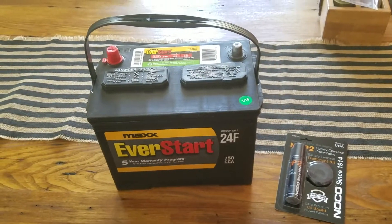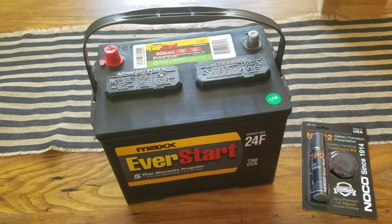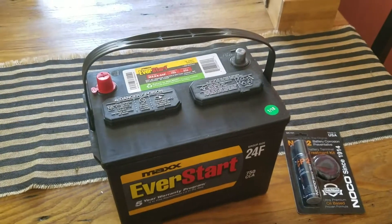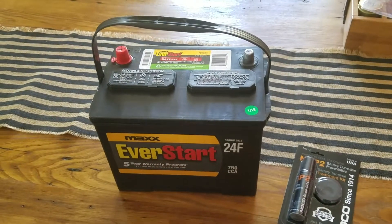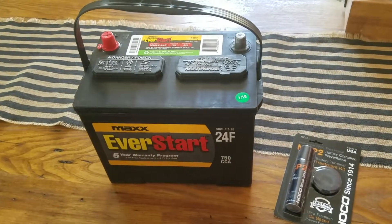Hey friends, I wanted to do a really quick first impressions and overview of the Max EverStart 24F battery. I have a Toyota 4Runner and recently had to replace my battery. I looked at a few different options and this was one of the cheapest.